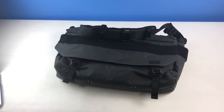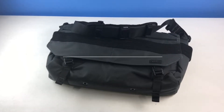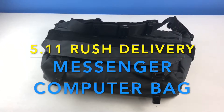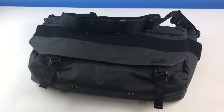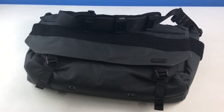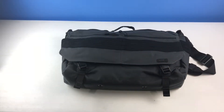This is Ash from Finger Strong here giving a review today of the 5.11 Rush Delivery tactical messenger bag — a military briefcase for a laptop, camera, tablet, files, and stuff like that. This is the X-Ray, which is extra large. They have the Mike which is medium, the Lima which is large, and the X-Ray which is extra large.